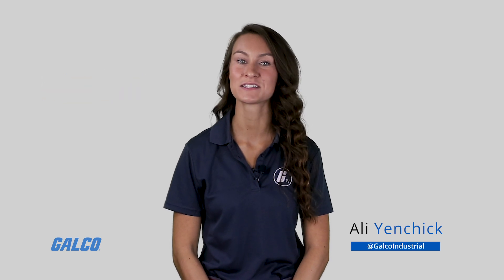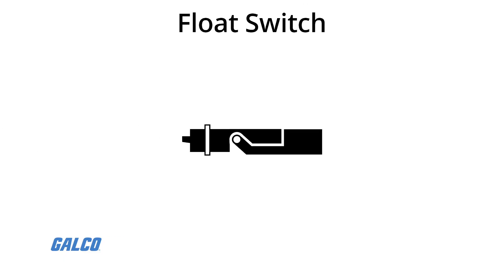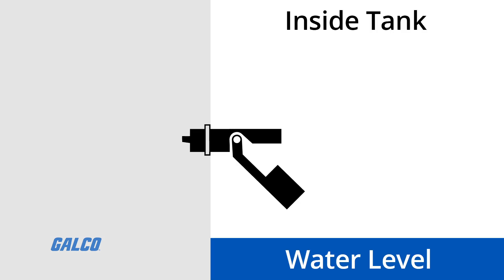A float switch is a type of level sensor that is used to detect the level of liquid in a tank. The purpose of a float switch is to open or close a circuit as the level of liquid rises or falls.